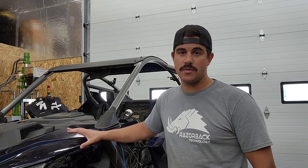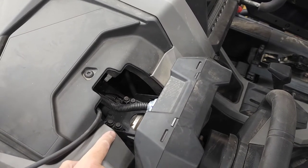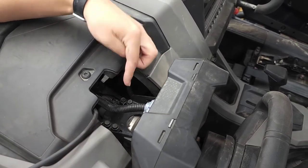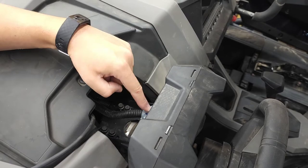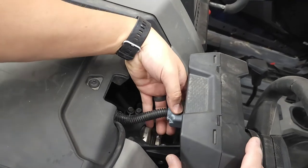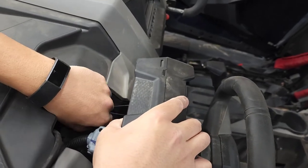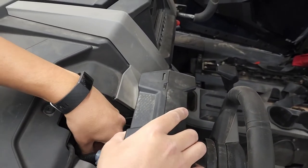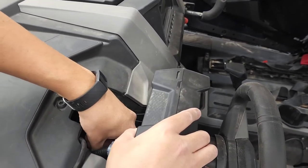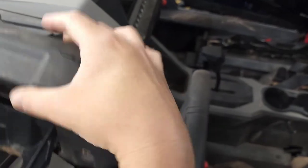So I wanted to show you how this goes on so that way you're not confused and you don't have to make any calls. The easiest way is to take these four bolts out right here — two on the left and two on the right — then disconnect this little connector right here and this whole thing will pop right off. They're 10mm, so just get a 10mm socket and remove those four bolts.